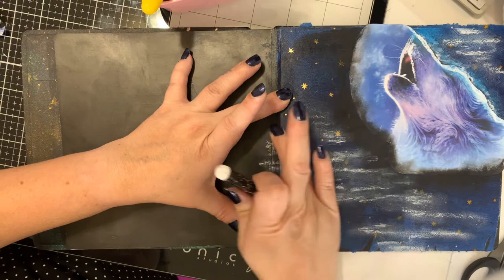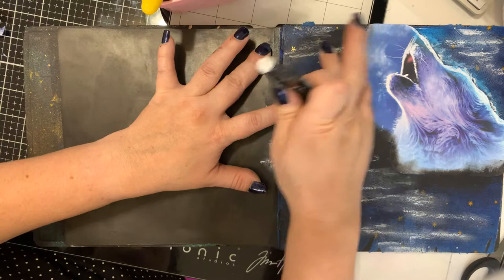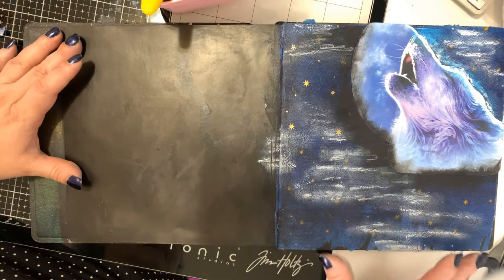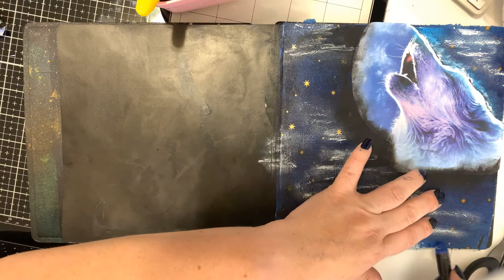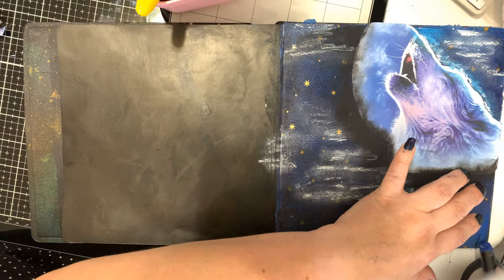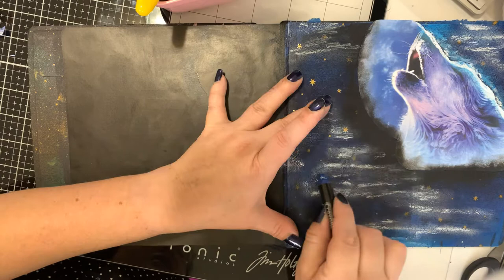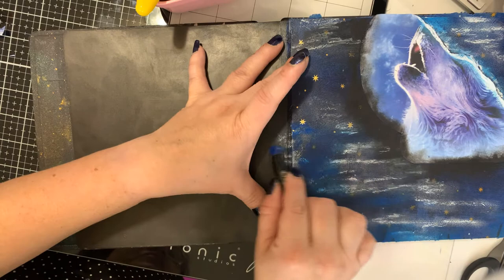I'm going to put just a couple more over here. What makes something look really nice is when you have stark contrasts in color variations — for example, the white against the black helps to give it depth. Along the bottom I'm going to add some more blue to help camouflage where that napkin tore a little bit and just add some variation in color. Adding depth — I'm going over some of this white here to add more hues of blue and make it look more realistic.